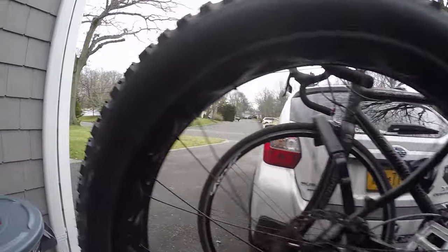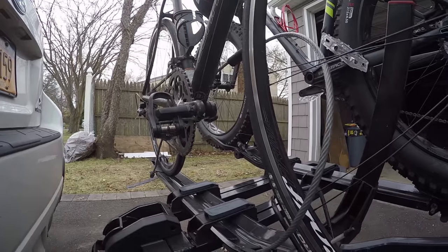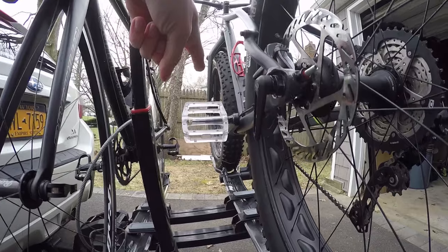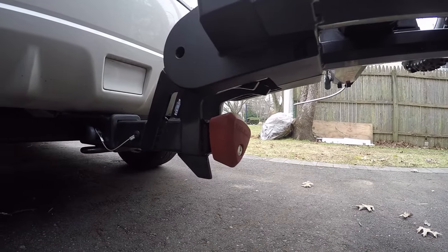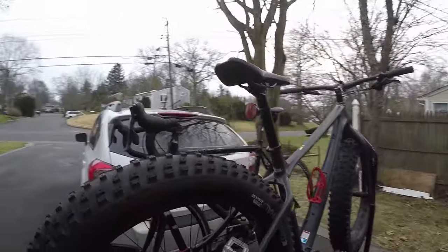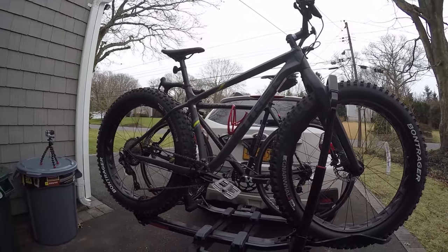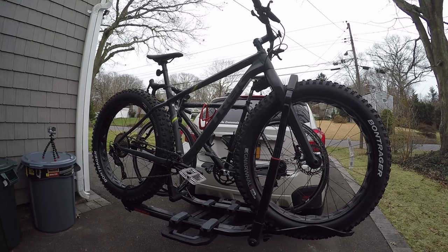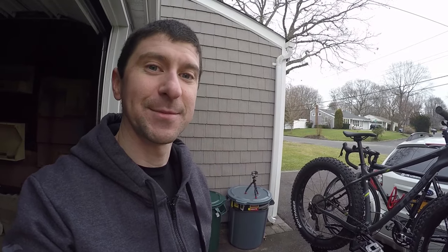The locks — I love the locks on this. This lock here is great, it also has one for the fat bike right there, and then this lock system down here is super simple to use. Another great feature — the real reason I bought the rack — is because it only weighs 34 pounds. My Kuat was an amazing rack but it weighed about 50, maybe 55 pounds. So this is so much lighter.